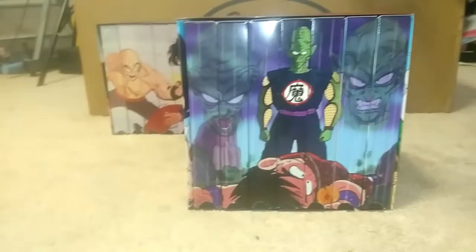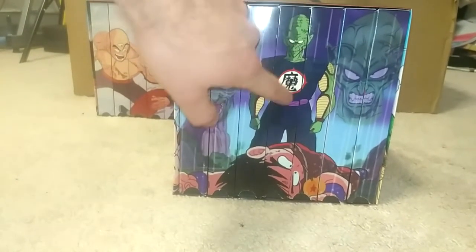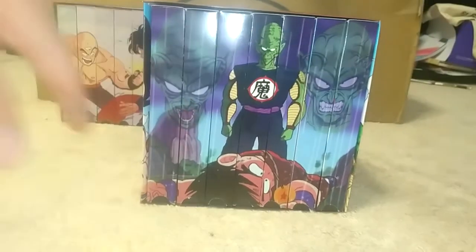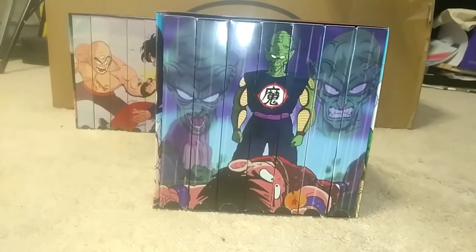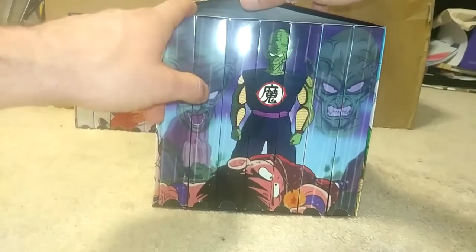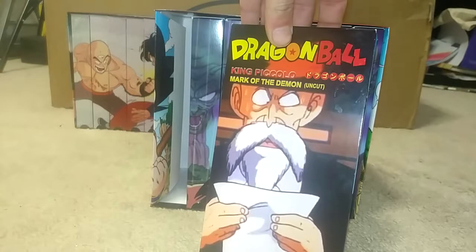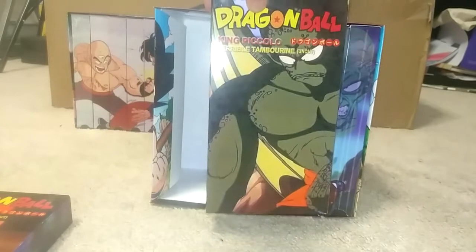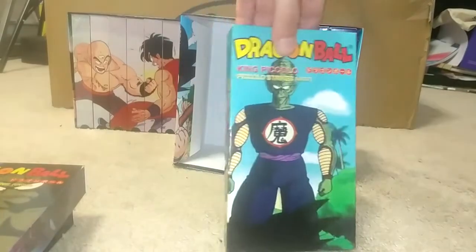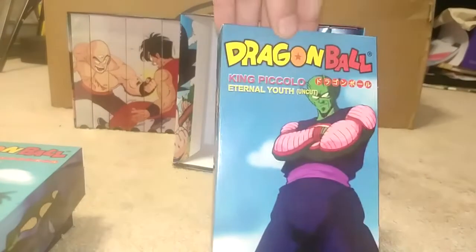This is actually the scene where King Piccolo almost killed Goku. I had to remaster Piccolo because the picture was super blurry, so that's actually a whole different Piccolo from the scene. I put the faces in the background — my inspiration came from the Cell Games saga, how they have Cell in the background. The first tape is Mark of the Demon, the epic scene. Second tape is Terrible Tambourine.